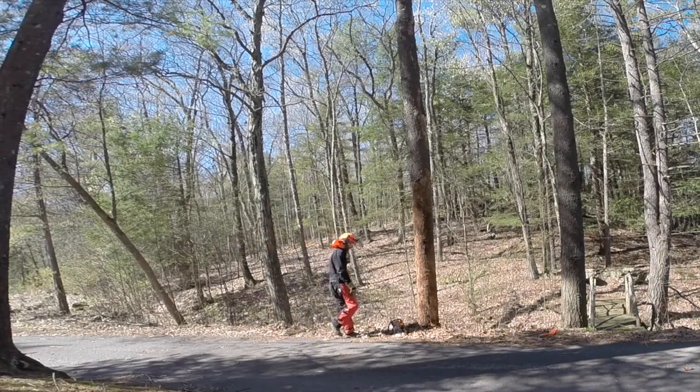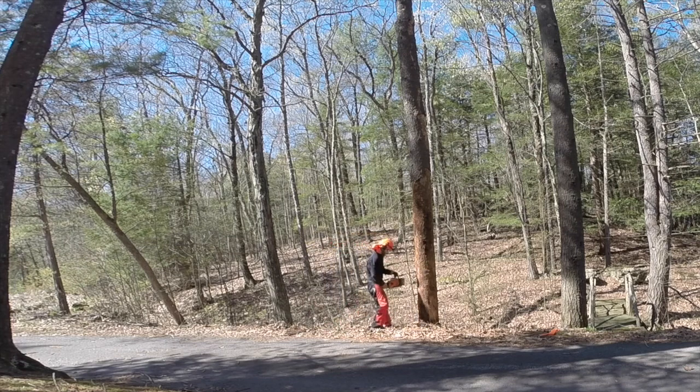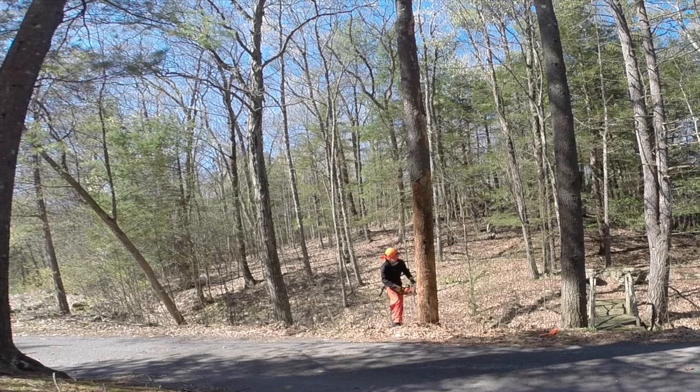Hey everybody, last time I posted a video of me dropping a tree I got a lot of questions, so I thought I would provide a little bit of director's commentary this time. This is about a 60 or 70 foot tall dead pine tree that was sitting right next to my driveway. My house is actually right behind the camera, so I needed to make sure that I fell this in the right direction. Unfortunately the tree was leaning in the wrong direction — it's leaning toward my house.